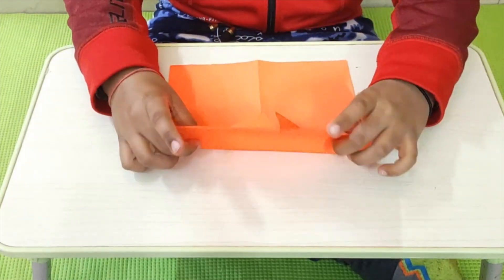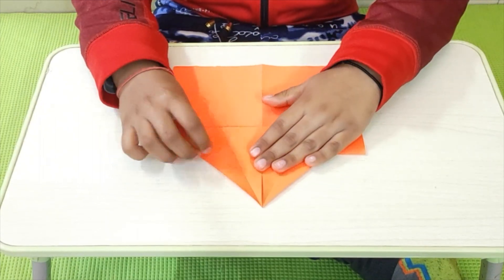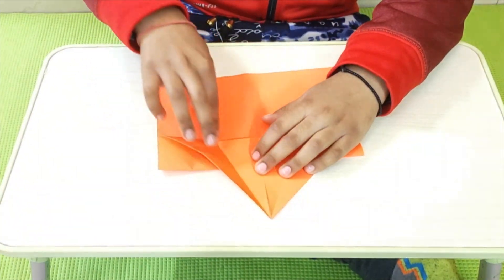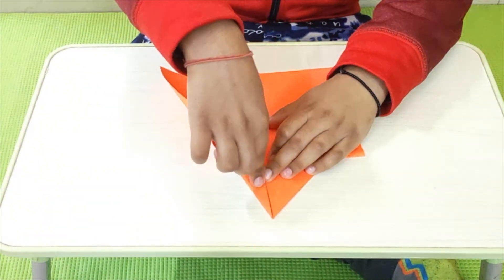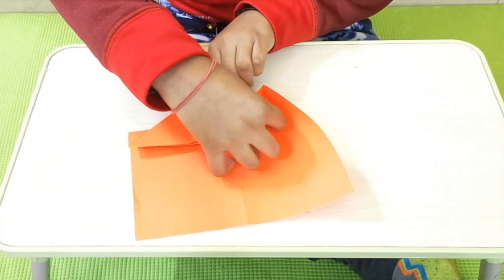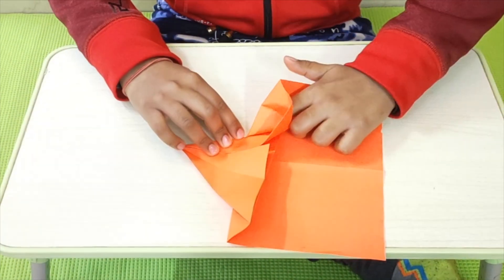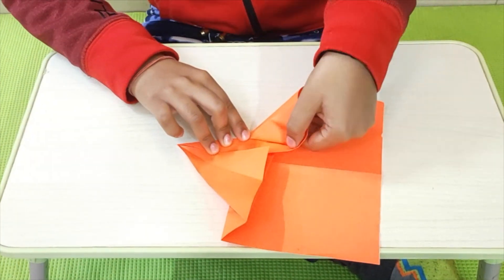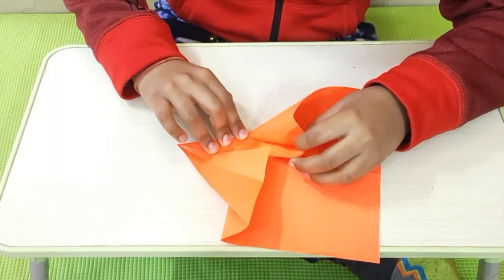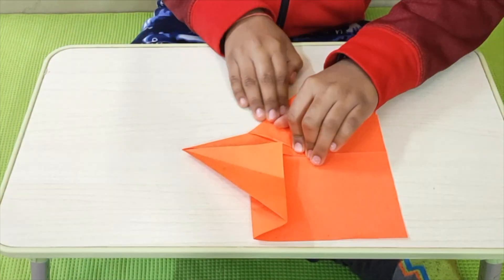Now, we have to fold it like this and this. And now comes a tricky part. We have to take this edge, fold it, and bring it to the center. You see this pocket thing rising? I have to put my finger in that side, now in this very corner — I have to open it. This is one of the trickiest parts of the airplane I am making. Now, let's fan out and crease it.